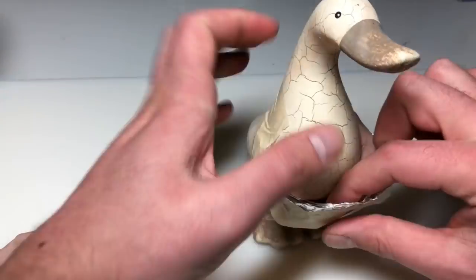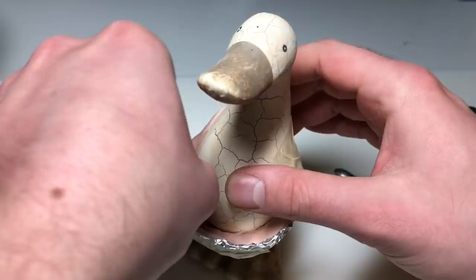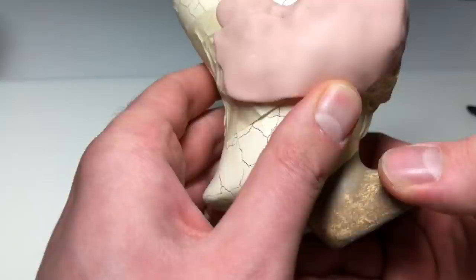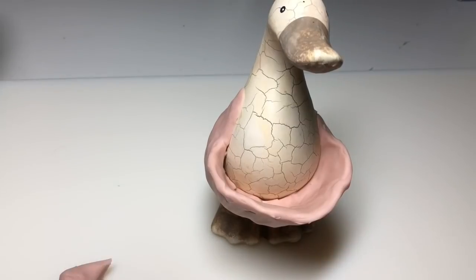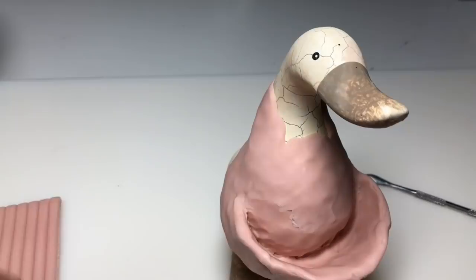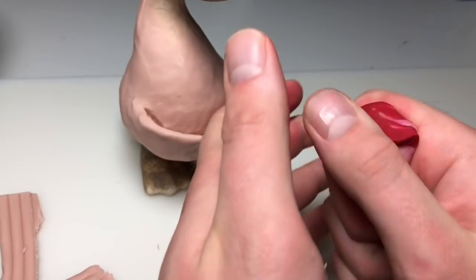This is actually my second attempt at transforming this duck. The first time around I wanted to do some sort of abstract fleshy alien thing, but that was kind of too easy, so I wanted to do something a little harder. Going forward with these thrift store transformations, I want to make a new rule: I cannot modify the original piece at all. It has to stay completely intact, just like this duck does. I think that'll be fun and a little more challenging.